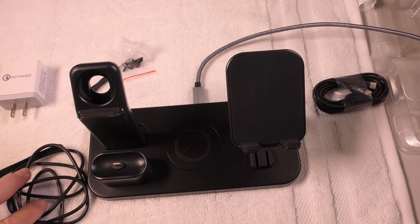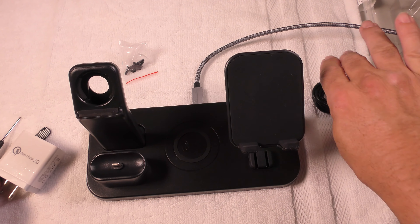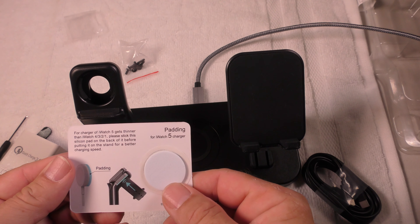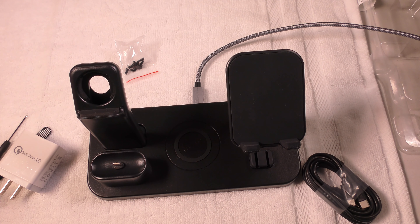It comes with everything you need — the cables, the charger, the screwdriver, additional cables, and an adapter if you have the iWatch 5. Very easy to use.